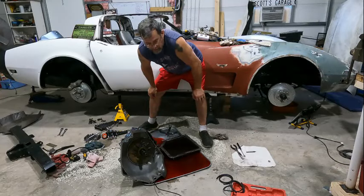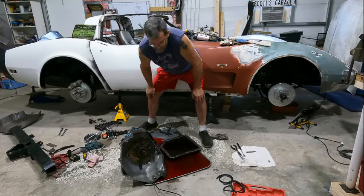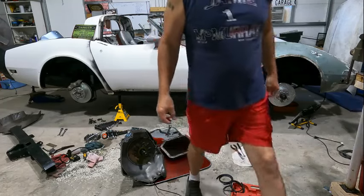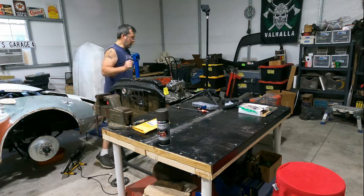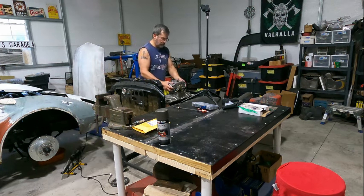Welcome back to Whatever Garage. Today we continue with this mess. So let's get started. Before we get to that, let's finish this.